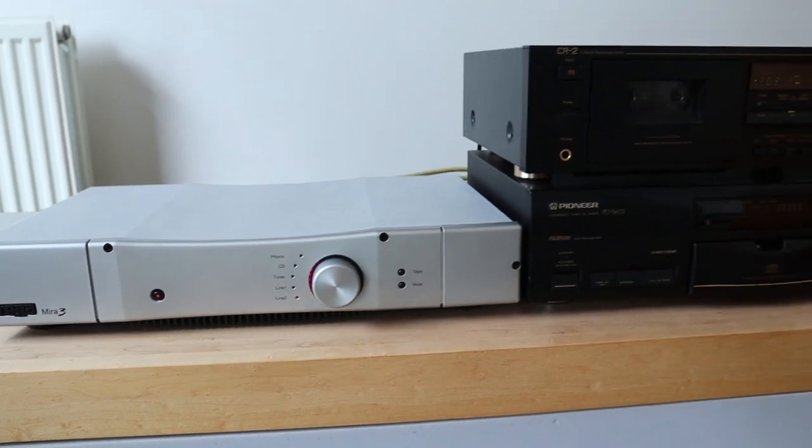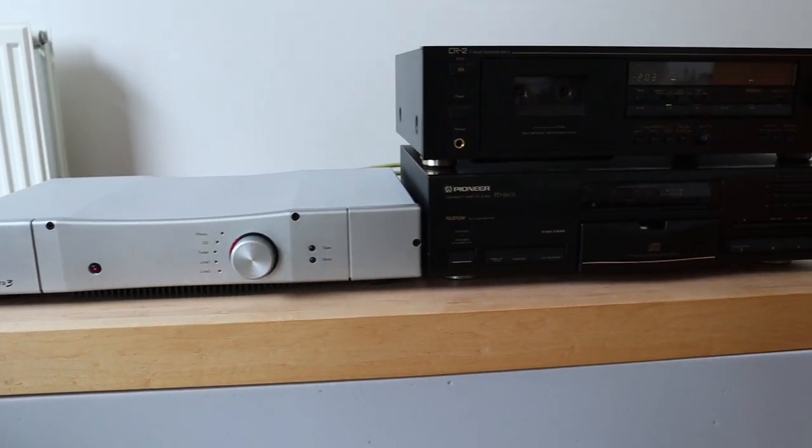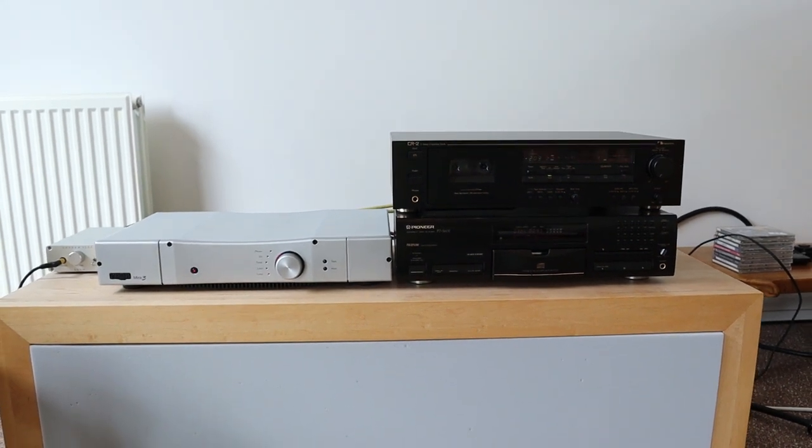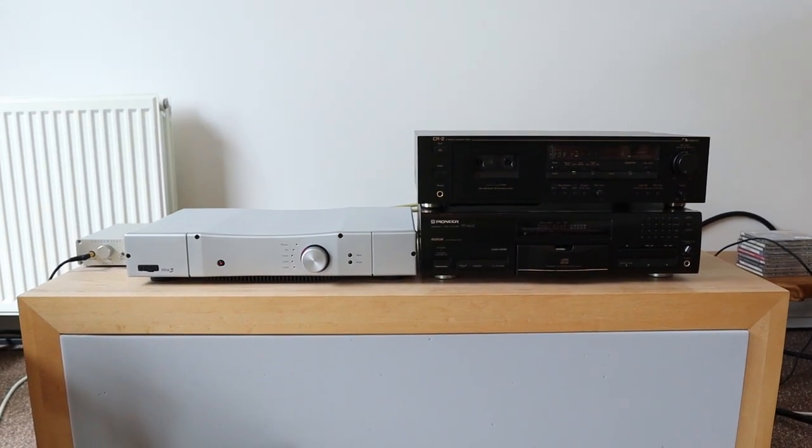Anyway, this is what I've been playing with. I've also shown you the Rega Mira 3, and this combination is actually very, very nice.